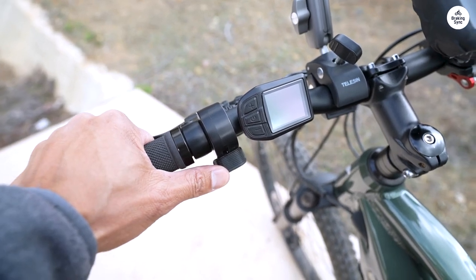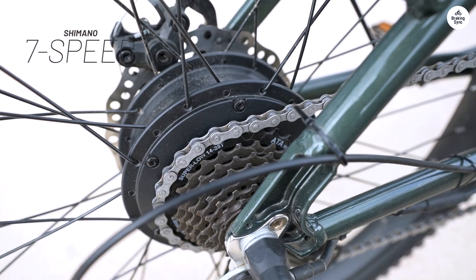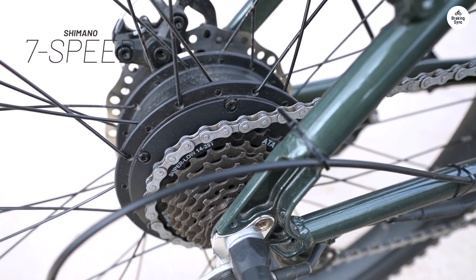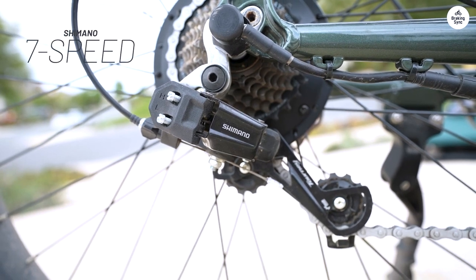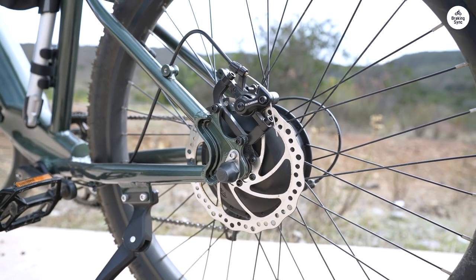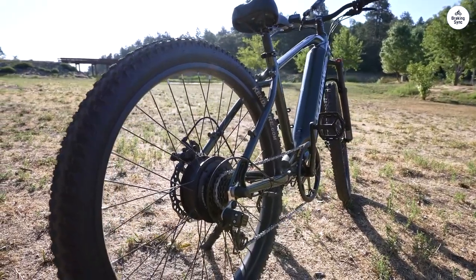However, I did encounter a minor issue with the rear brake, which had a pulsing sensation when applied. A quick investigation revealed that the rotor thickness varied from 1.8mm to 2.18mm. I swapped it out for a Shimano 180 6-bolt rotor, and the problem was solved.